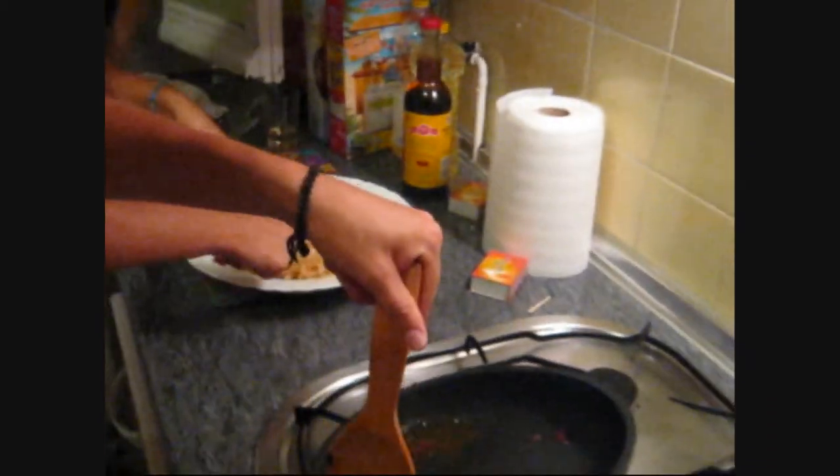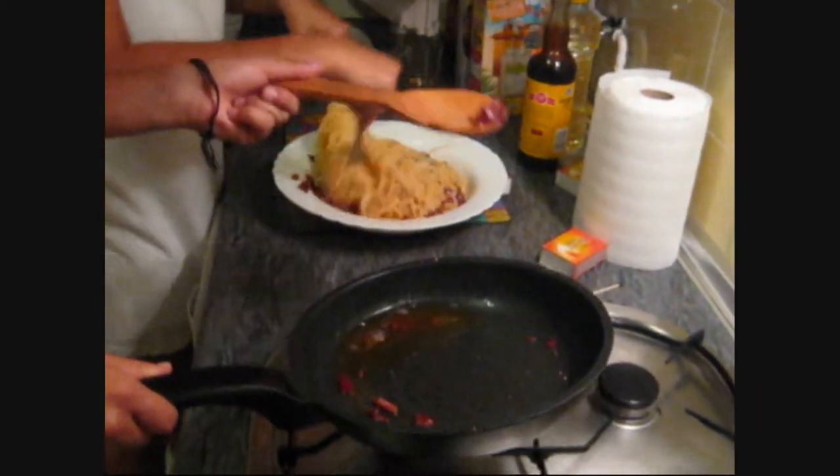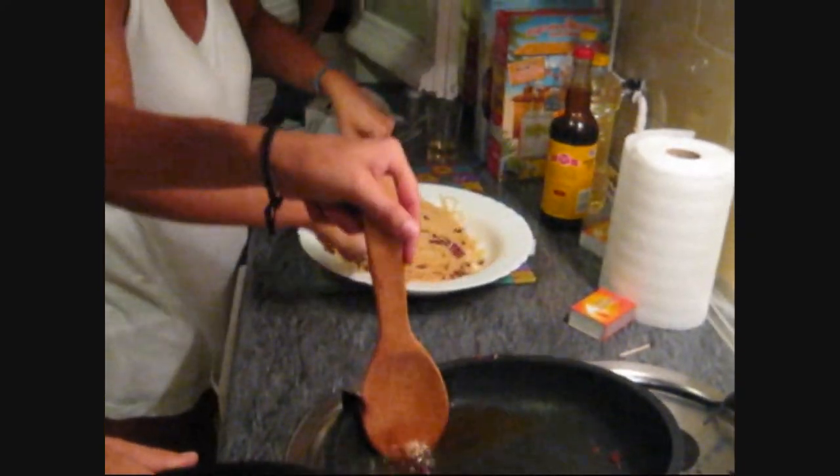That's okay, I'll eat salad for the rest of the week. That's the best kind of food.